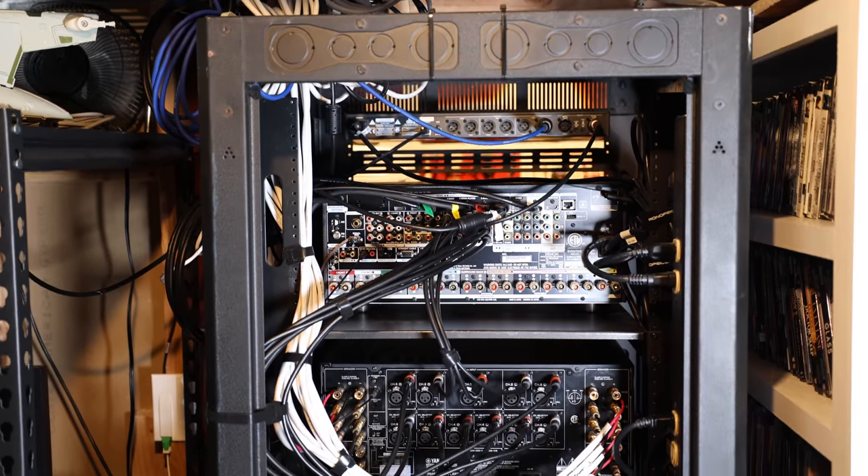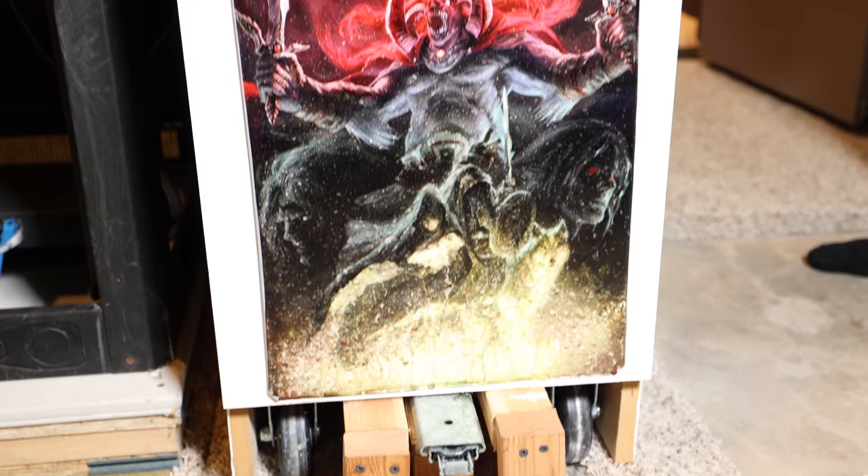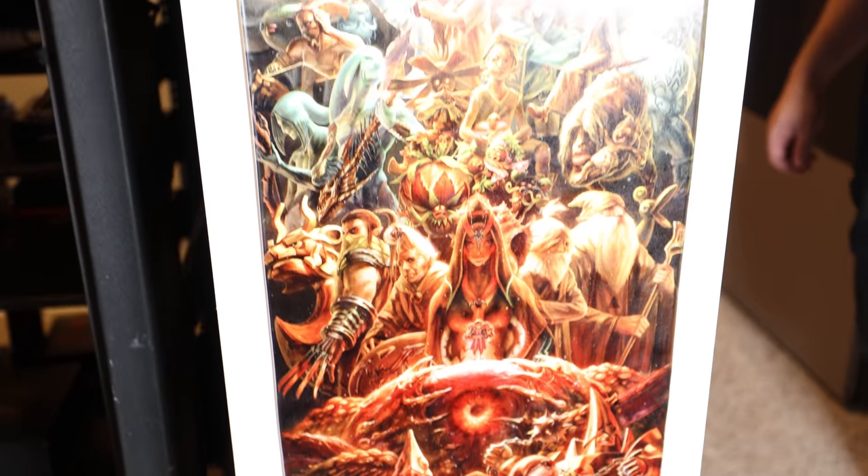Once we leave the media storage room, there's a mechanical storage area behind there that provides really easy access to the back of my rack. You always think you're done and you're lying to yourself — there's always something you're going to be switching out. I'm back there all the time making tweaks. I wanted to have easy access behind my screen too, so I put shocks on it so I can lift it up and get to things. If you buy a new player, new amplifier, new AVR — reaching back there blindly is a royal pain.